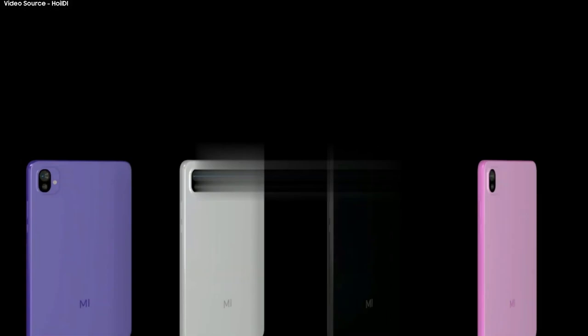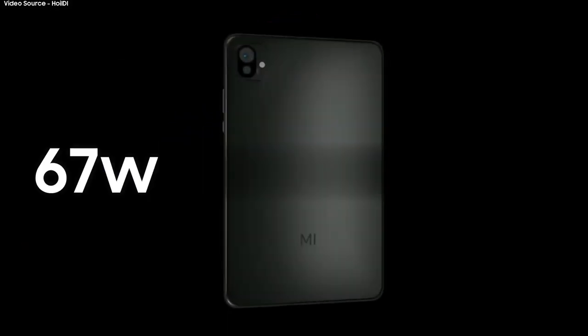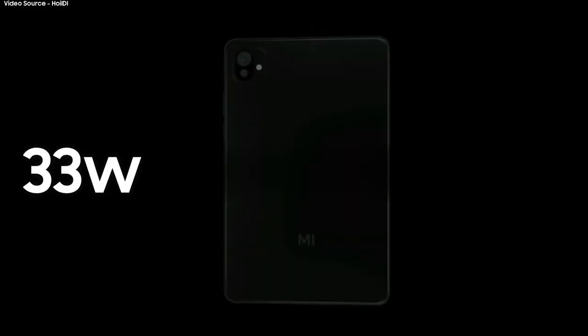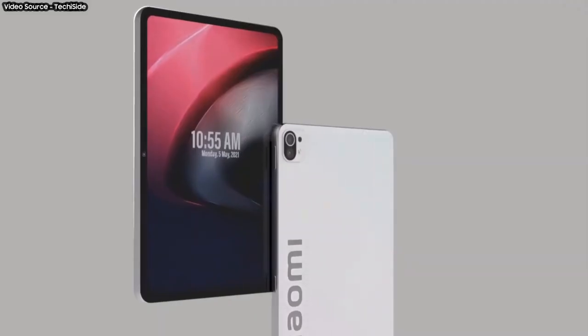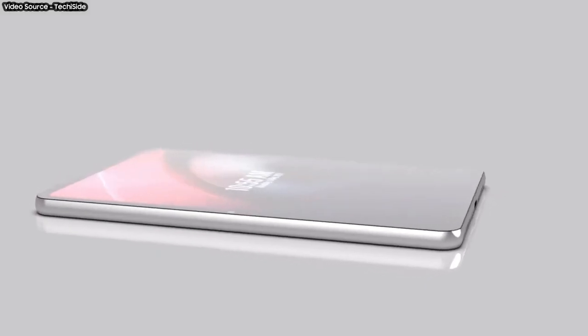The Mi Pad 5 and Mi Pad 5 Pro will sport a massive 8,750 mAh battery, with 67W fast wired charging for the Pro variant and 33W fast charging for the other. Talking about the price tag, there is still no confirmation on it — we will get to know at the launch.